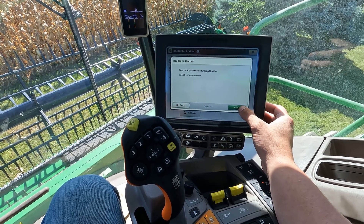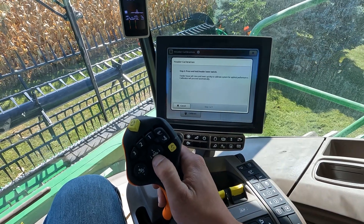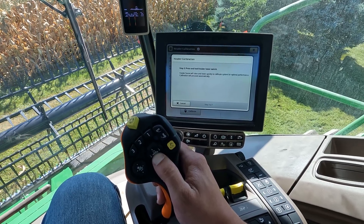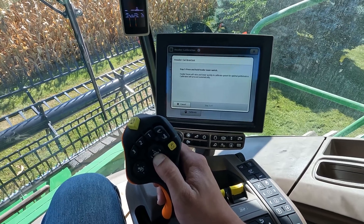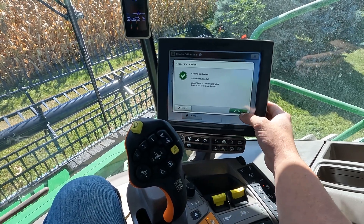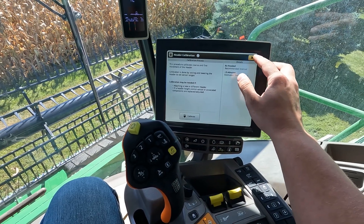From here we're going to do the auto header control performance tuning. The header is actually going to bounce up and down quite a bit once this starts going. What that's doing is tuning the auto header control sensors so this draper will float across the ground.